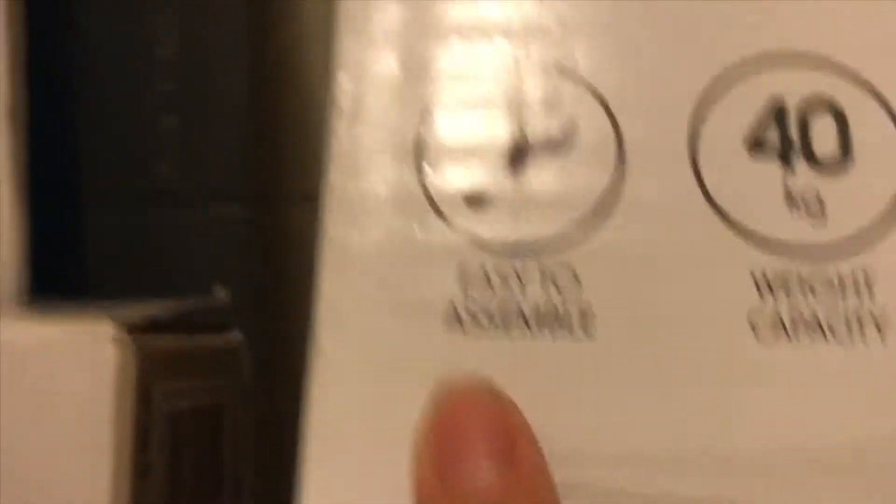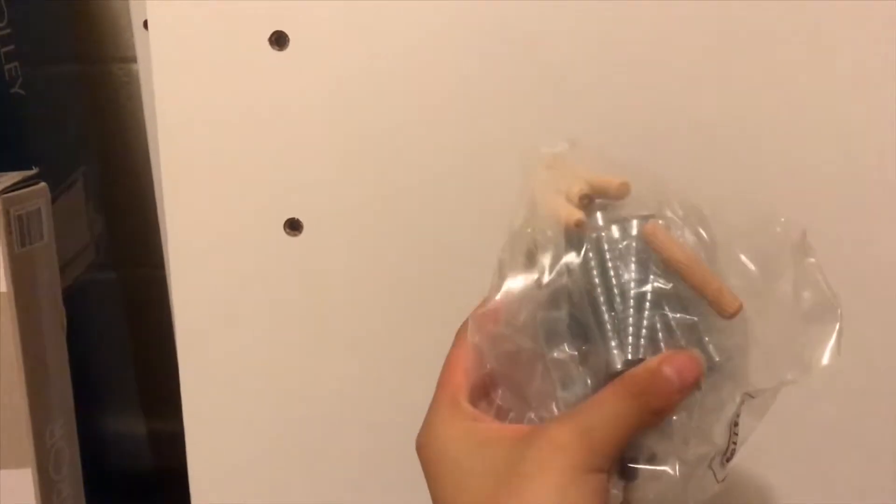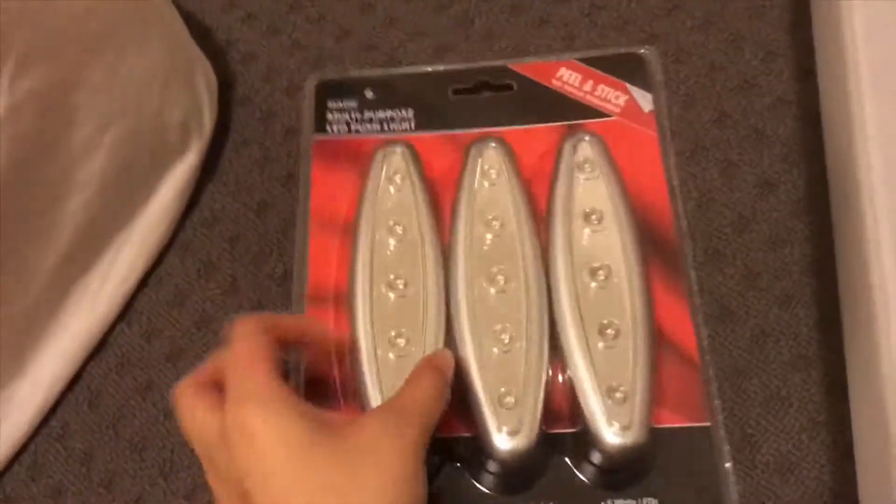I need to assemble everything, and it better be easy to assemble because no one's going to help me. This is what the table comes with — all the screws you need. This is the mirror — it's rose gold — and this is the trolley. I'll unbox the lights a bit later.